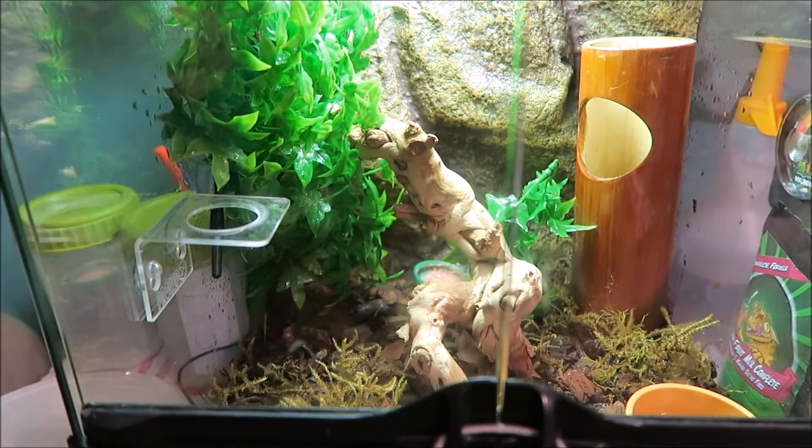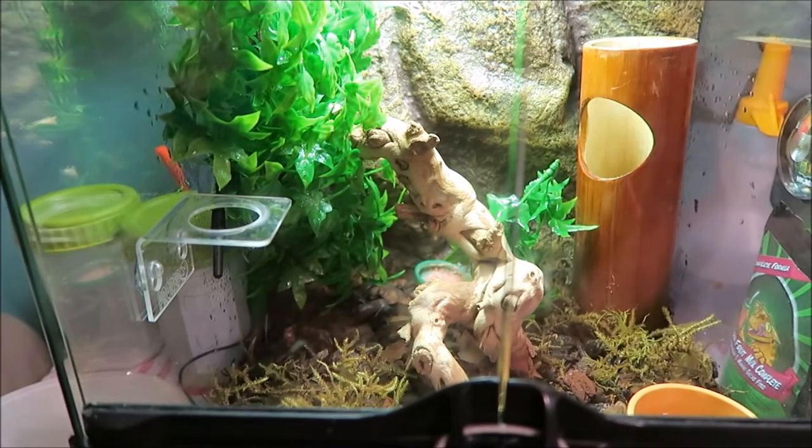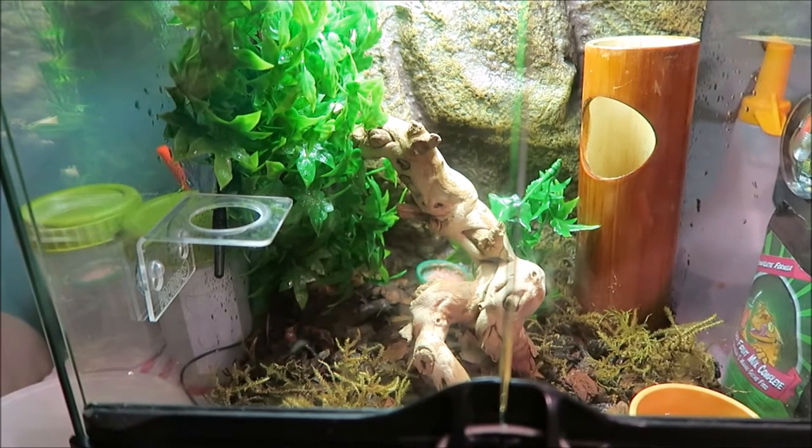There will be no more reptiles for a while, until at least I can get either a reptile room - which I think might be coming soon. When that happens I will be glad, because then my collection will actually get bigger cages, over-the-top cages. Instead of my ball pythons being in a 3 foot by 3 foot, they're going to be getting into maybe a 4 foot long. Everything will get a bigger cage and even Citrus is getting a cage before Doncaster.